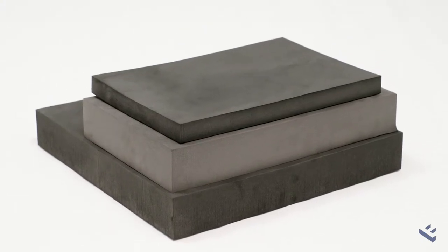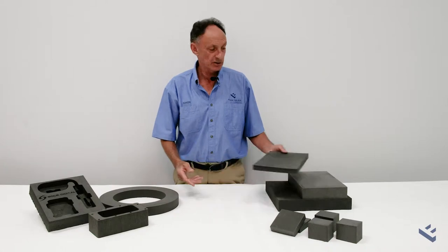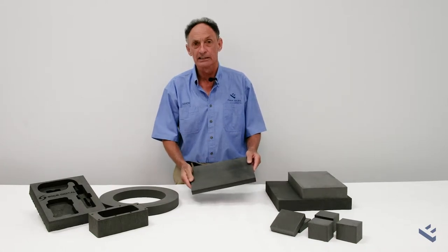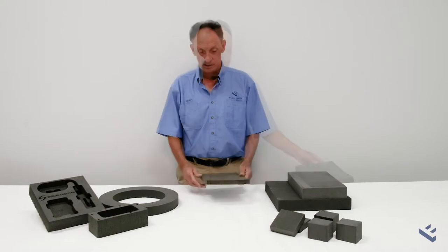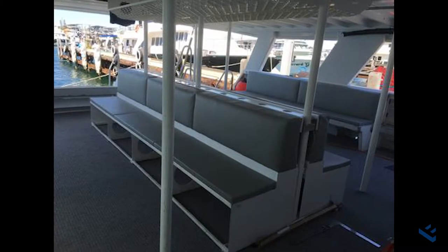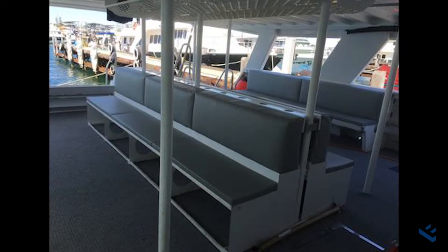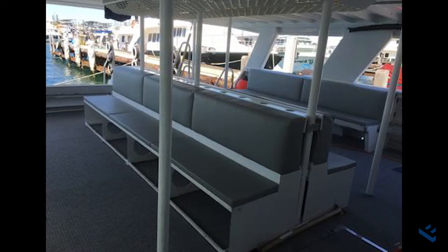Being inert, it's safe to use with food around and against the skin. It's non-dusting and non-abrasive. It's also waterproof, so it can be used in marine applications — for seating, for boat bumpers, and also for buoyancy.